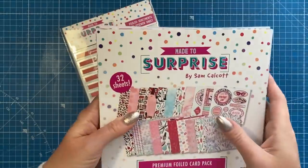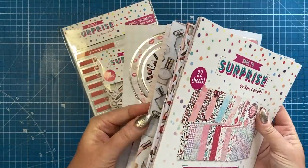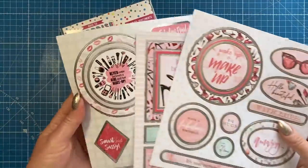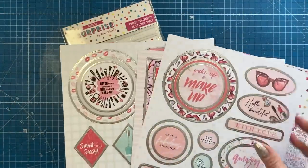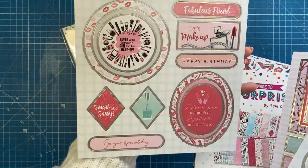Something new to make a surprise is the sheets here — these topper sheets. You've got three different ones here and you can mix and match the circle ones. I'm going to just hold them there so you can see each one. They've all got the silver foiling.